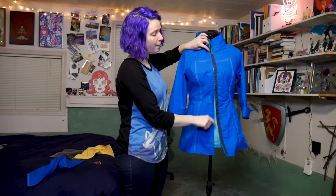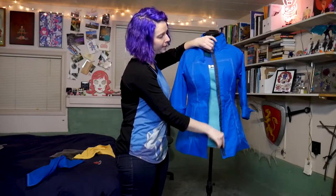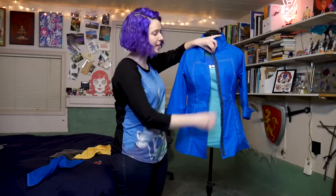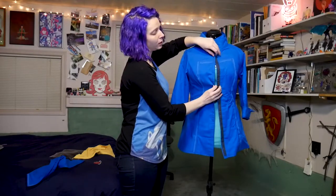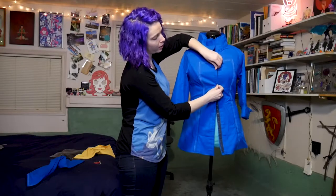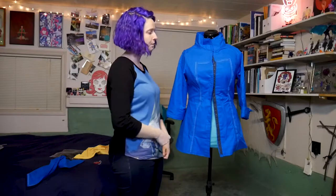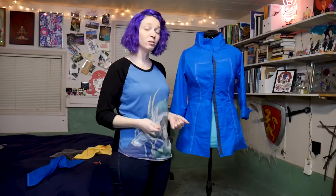I wasn't able to find a long enough separating zipper, which would be an alternative to doing what I did as the front closure. I ended up using a snap tape all along this front seam. I added a small extra tab the width of that snap tape, so that when it snaps closed, that center closure line still matches up with the center front of the garment. If you have a zipper, you don't need that extra tab, but you do need to make sure it's a separating zipper, unless you feel like really struggling to get in and out of this costume.